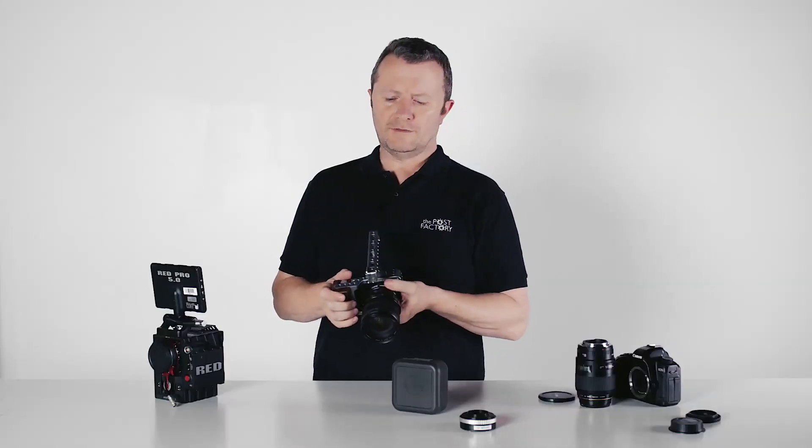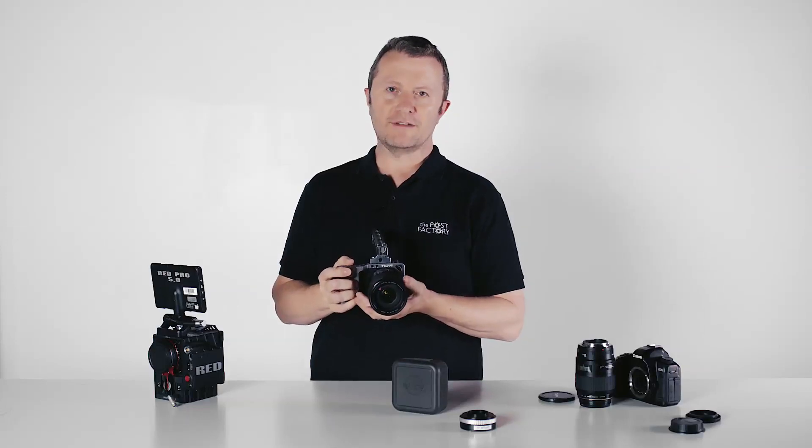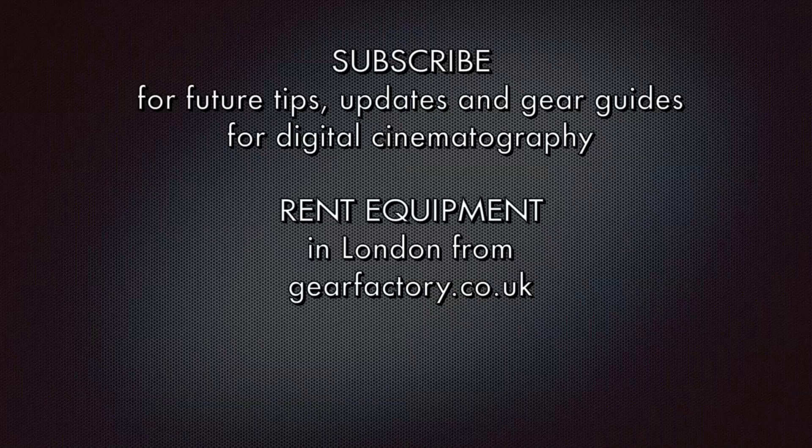So all in all, a really useful addition to this little pocket camera — lovely for those of us who like to use EF lenses, and all available for hire from us here at the Gear Factory in London. Check out our other videos, tests and gear guides, and subscribe if you want to get instantly notified about any future reviews and updates.